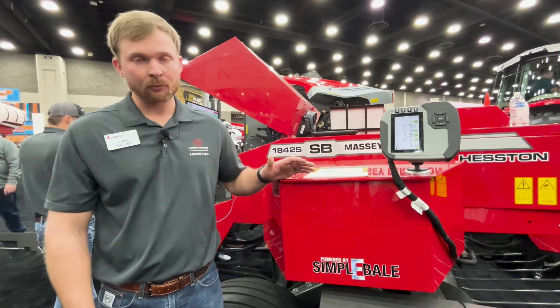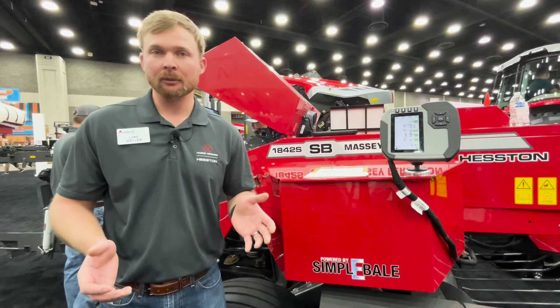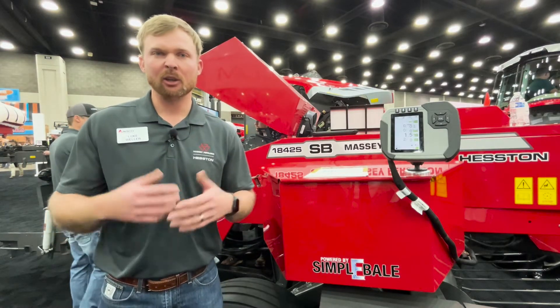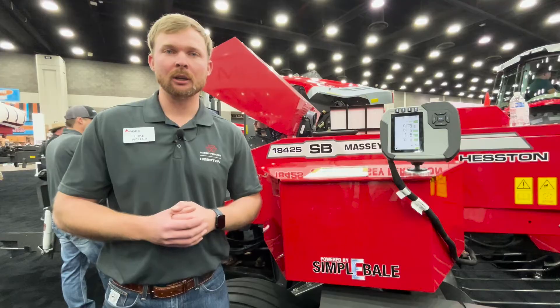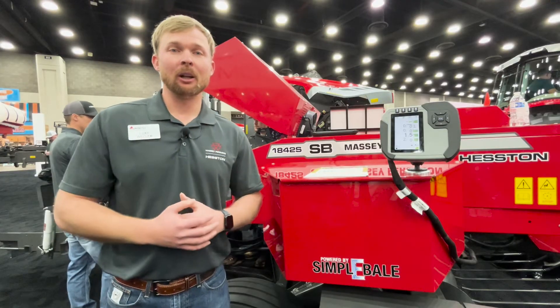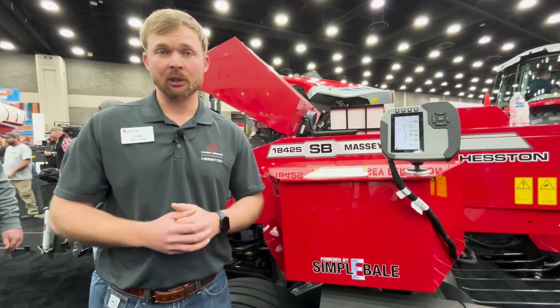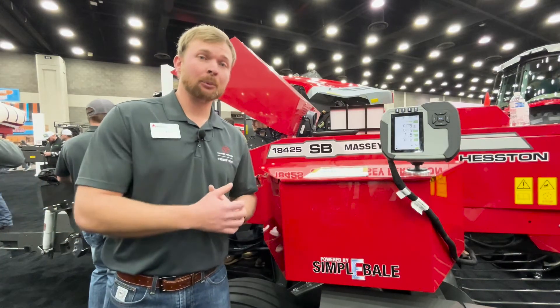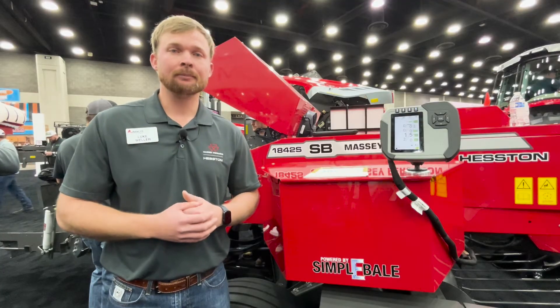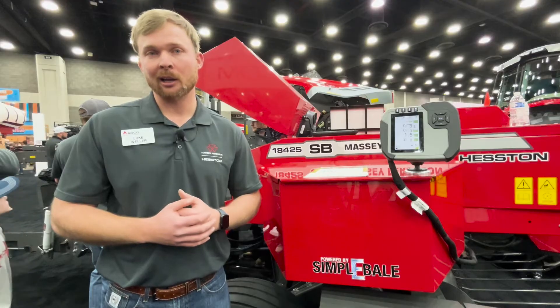Right here I'm with the 1842S. This is a newer baler for us in North America — more of a high capacity, high density two-string 14 by 18 inch baler. Simply Bail has a lot to offer this baler and some of the others we also sell. For Simply Bail, the 1840 and 1844S are the first two balers we're launching this product on.